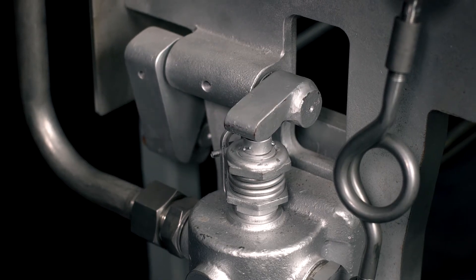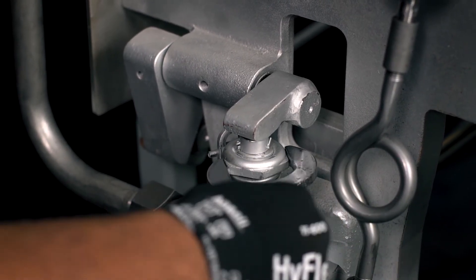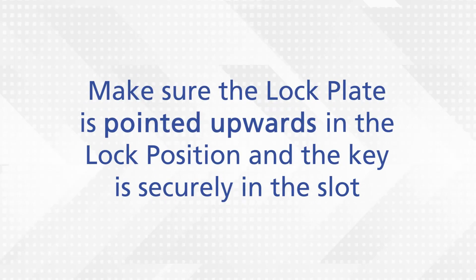After you've reached the necessary pressure, rotate the adjustment nut counterclockwise until its flat hexagon side is parallel to the lock plate and the lock plate can rotate up to hold the adjustment nut in place. Make sure the lock plate is pointed upwards in its lock position and the key is securely in the slot.